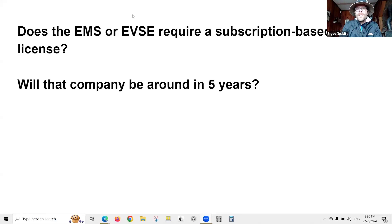One issue is that a number of these load management equipment manufacturers involve a service contract or subscription. The question is: will that company be around in five years? A lot of this stuff is fairly new, many of the companies are startups, and most startup companies fail. The NEC is just starting to deal with the question of what to do with obsolete equipment.